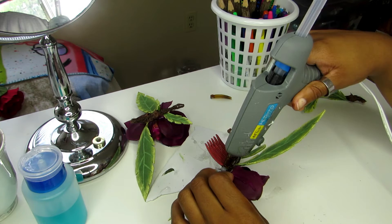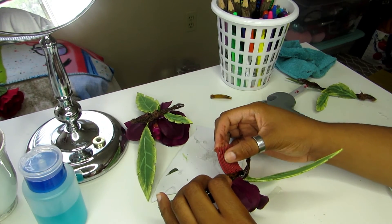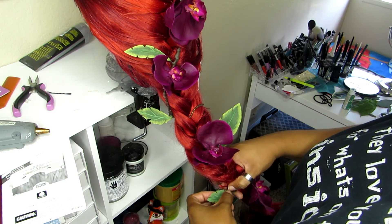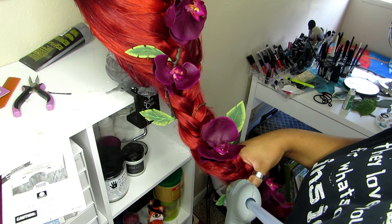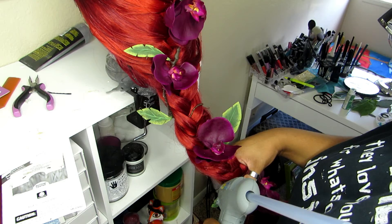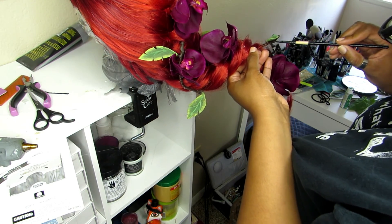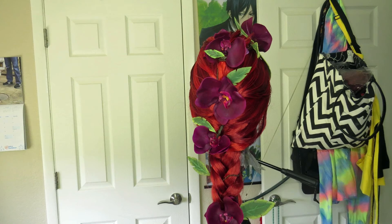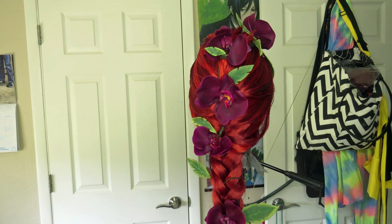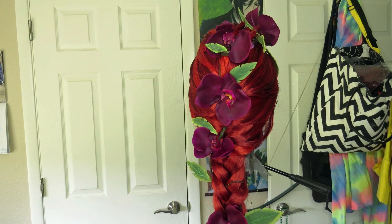I just used a plastic hair comb and attached it with glue, and it matches the hair. As far as putting the decorations into the hair, I just use hot glue and I painted over it with brown paint to blend it all in. And here is the wig — you can watch my other video on how I finished the wig, and there will be more videos in this build, so I will see you all in the next one. Bye-bye!